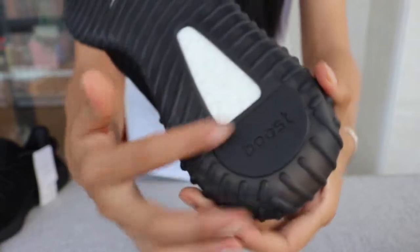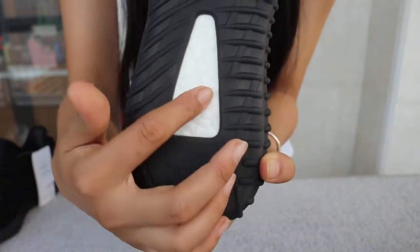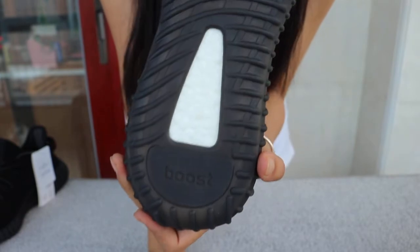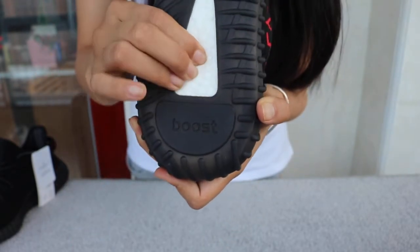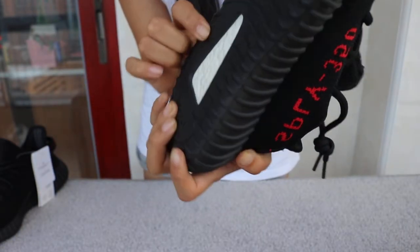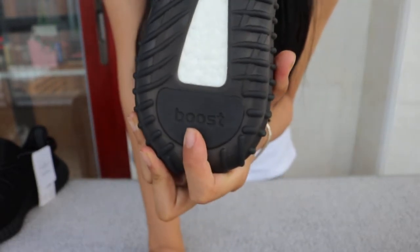Check the boost — one, two, three, four, five boost circles. And two on the left and two on the right, so nine circles totally. And three at the forefoot, soft. See the layered boost.